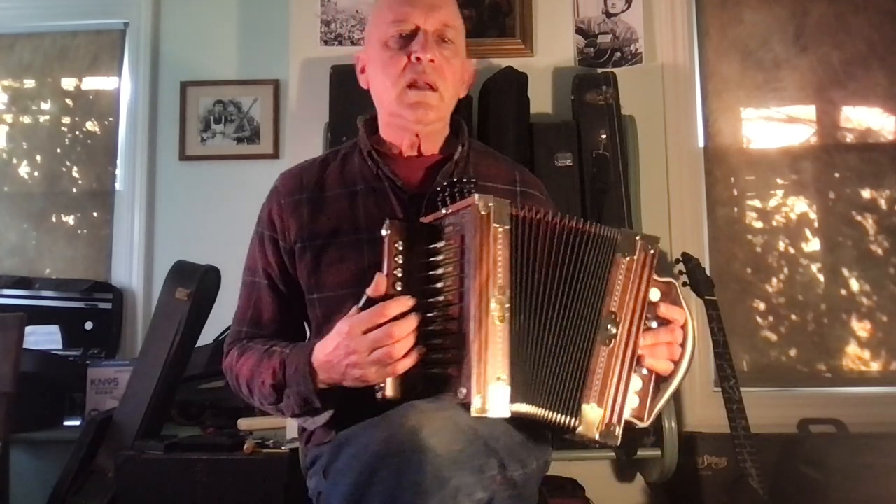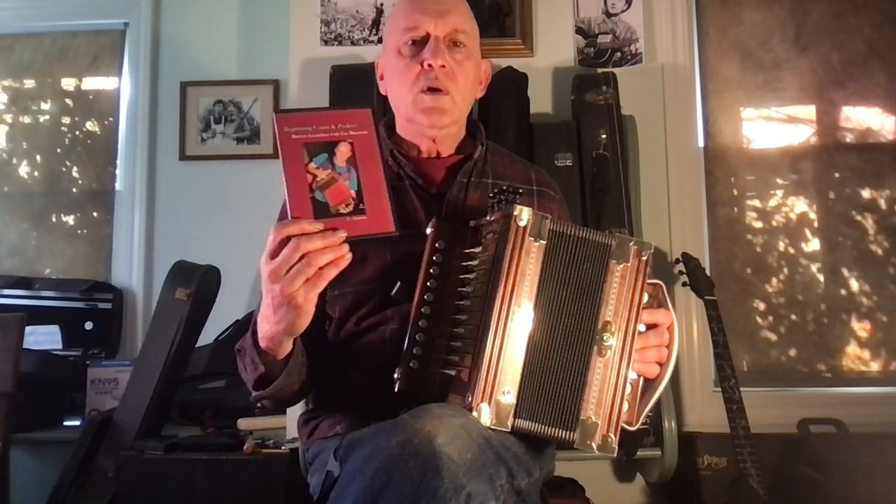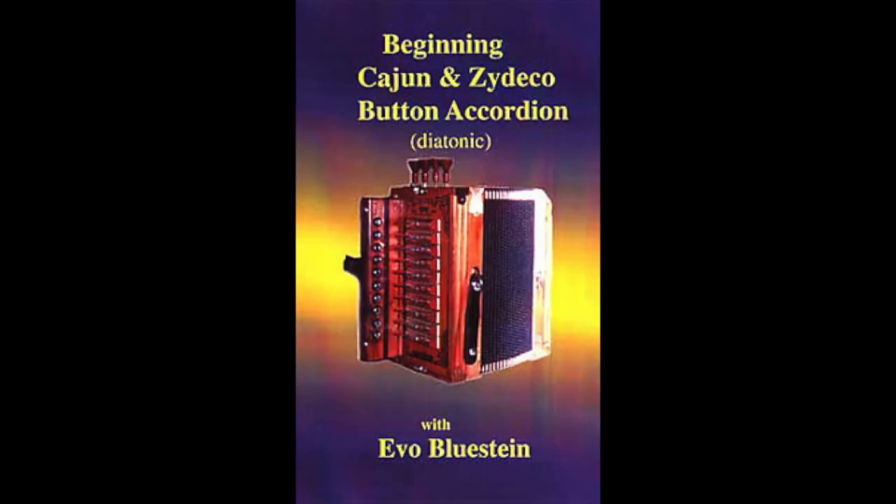So once again, all these styles and tunes are on the Cajun and Zydeco DVD that you can order at evoblustein.com.